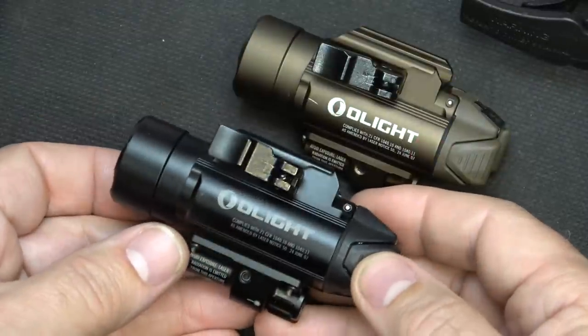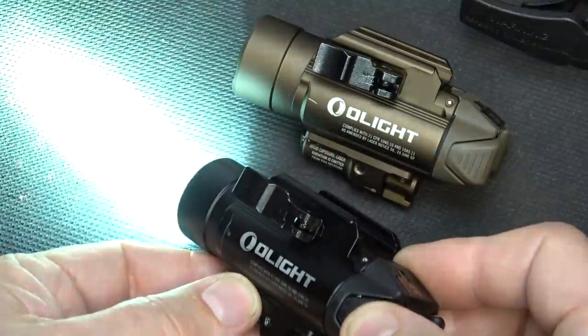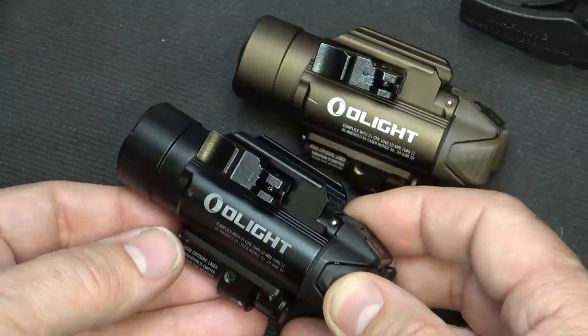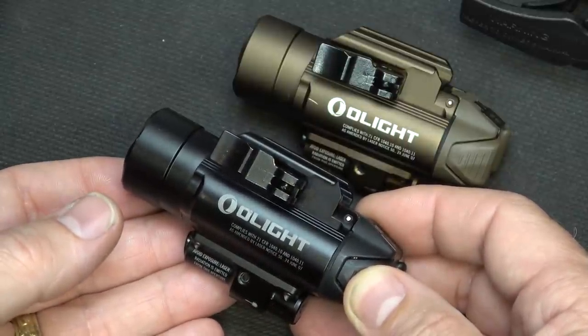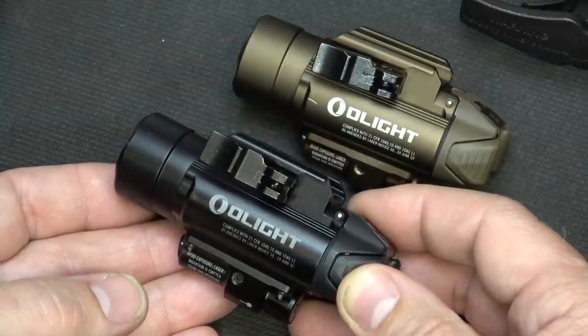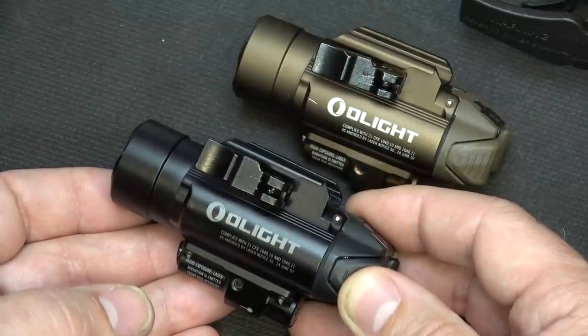The runtime on the 1,120-lumen setting is one minute, then it drops down to 500 lumens for 120 minutes. On the 300-lumen setting you can go 225 minutes, which equals about four hours. That is with the laser on. If you turn the laser off, it increases runtime by about five minutes.